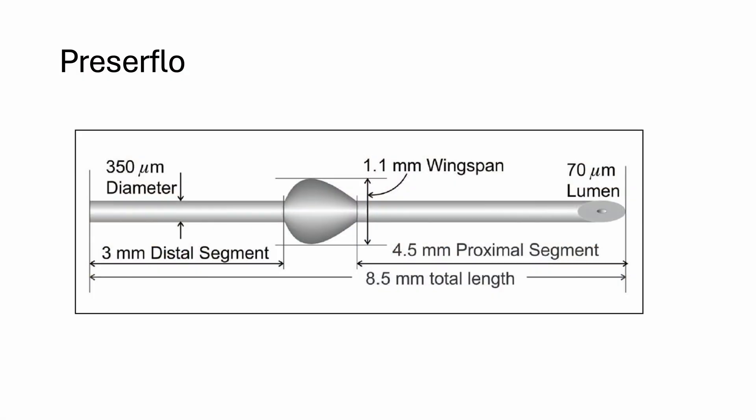First, a quick backstory about PresserFlow. PresserFlow is a fantastic implant used in glaucoma filtering surgeries. It has a length of 8.5 millimeters, an outer diameter of 350 microns, and an inner diameter of 70 microns.